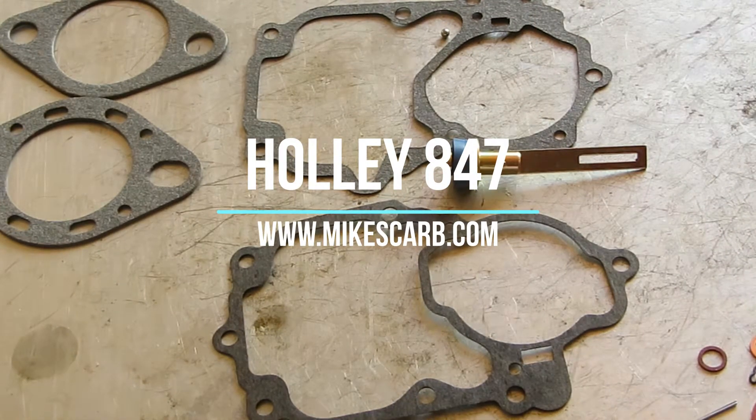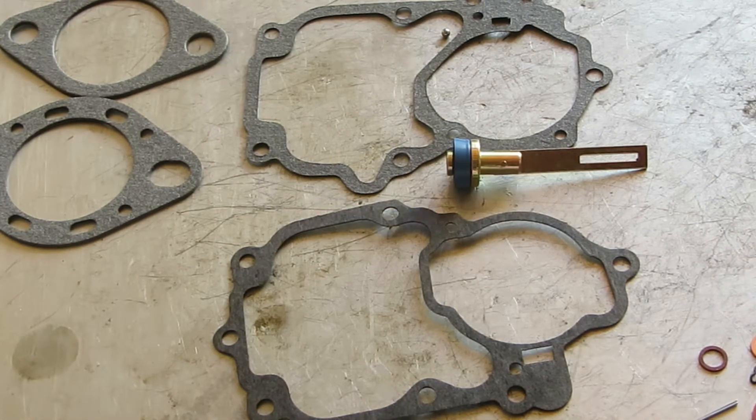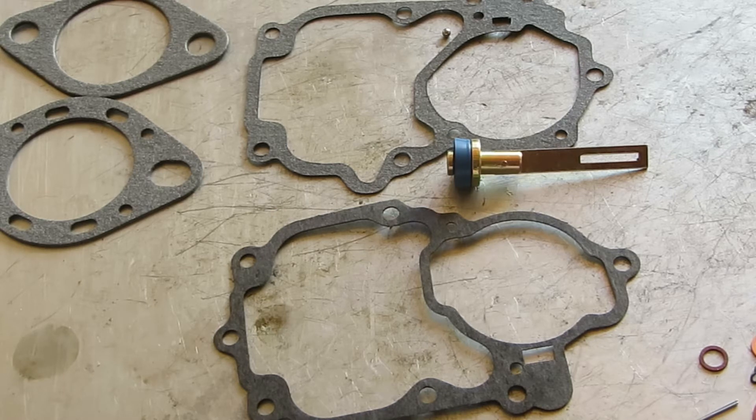Hi, Mike's Carburetor Parts here. I want to demonstrate one of our kits for the Holley 847. Keep in mind we have more than one kit for the 847.